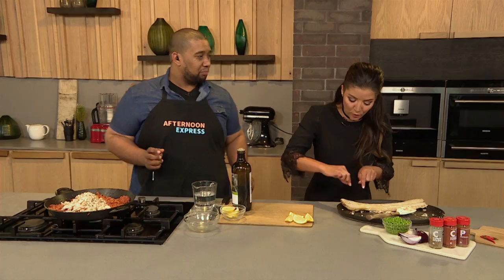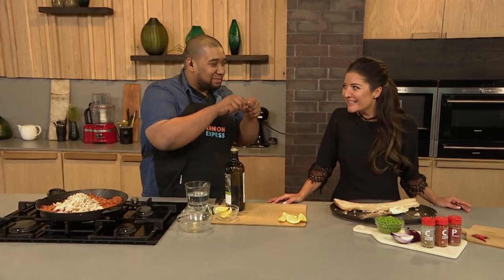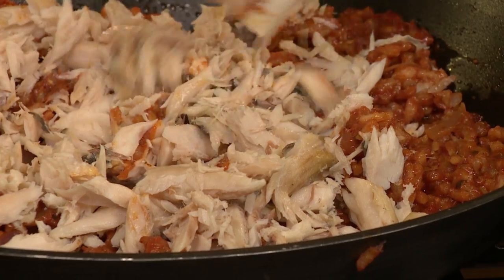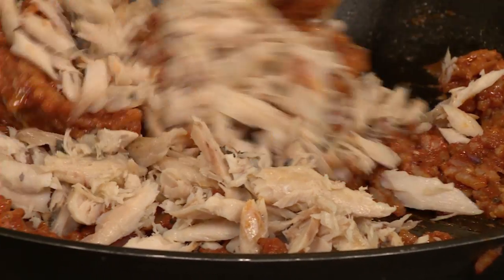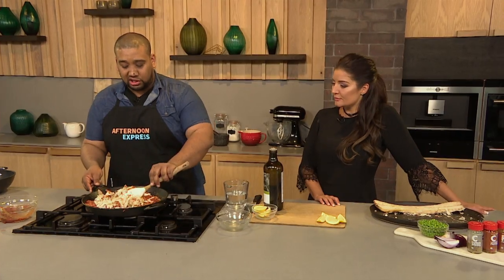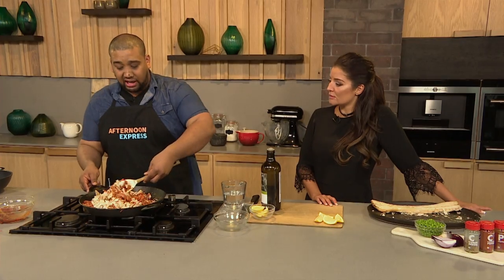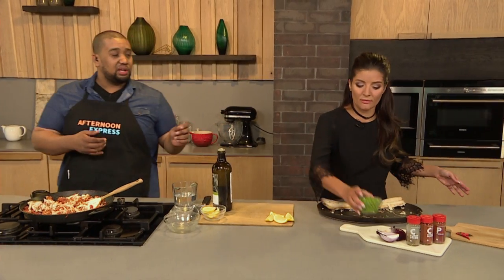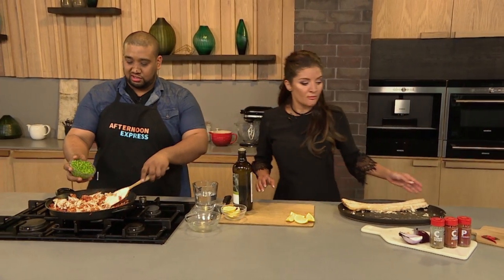To flake the fish, take two forks — that's the easiest thing — or use your hands and just break it apart. Remove as many of the bones as you can. You can't always get every single bone out, so be careful. You don't have to use snook specifically — you can use trout, salmon, or even hake. Then we've got some fresh peas, which just go in.